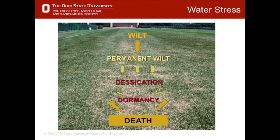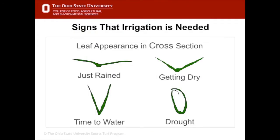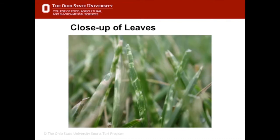At complete desiccation, some grasses like perennial ryegrass may actually die. Grasses like Kentucky bluegrass can stay dormant for several weeks — as long as the base of the plant, called the crown, stays hydrated, it can come out of dormancy once we get rain. This cross-sectional figure shows what grass looks like when it needs watering: after rain it's almost flat, but as it gets more dry the leaf starts to curl.